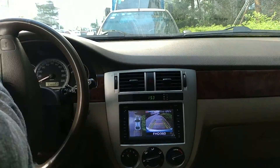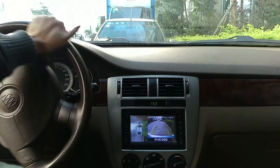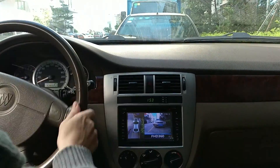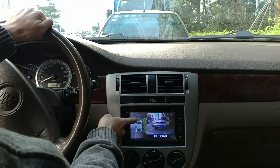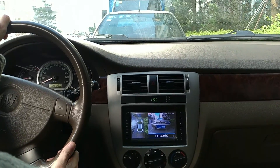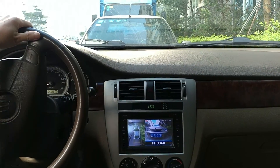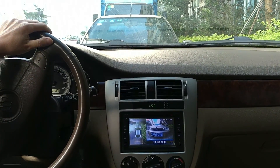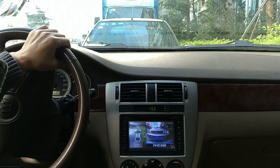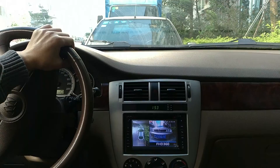So again, reversing like this — the front and rear positions are very clear. You can see how far or how close it is. It clearly shows the car's position, and this helps a lot especially when you are parking in a very tight parking space.